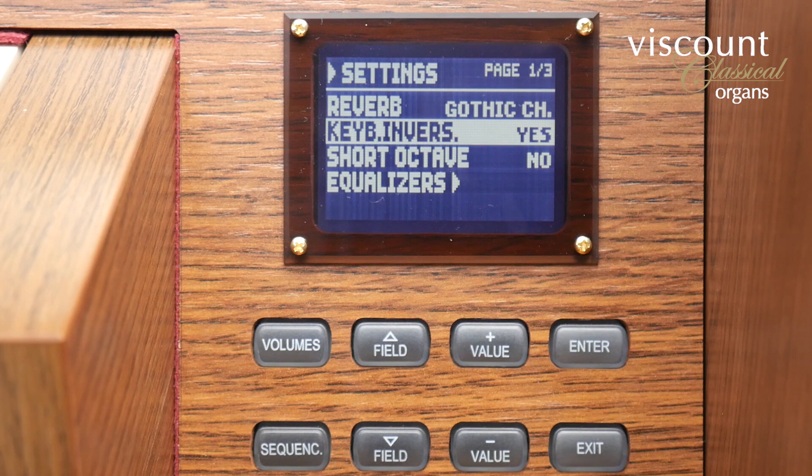It makes more sense on a three manual model because the great and choir keyboards are swapped over. That can be useful if you're preparing for a recital on an instrument in another country where the layout is different.